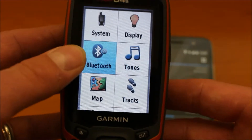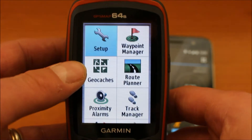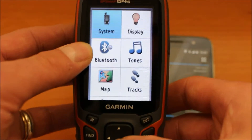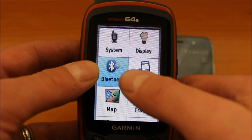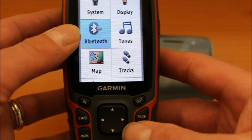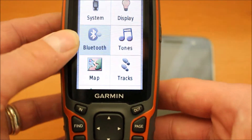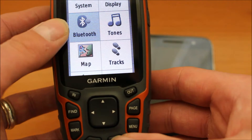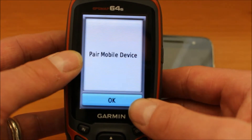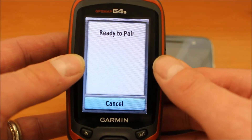You then move down to Bluetooth. I'm just going to show you that again — I'm going to press the quit button. So we've got the setup spanner displayed. We press the enter button and we're now into Setup, and we move the cursor so that we're over Bluetooth just using the up and down arrows. When we're over the wording Bluetooth, you then press the enter button again on your Map 64. I'll just press quit and press enter again — the enter button at the bottom — and it should say pair mobile device with the wording OK. So we press the enter button on the keyboard, and it says ready to pair.